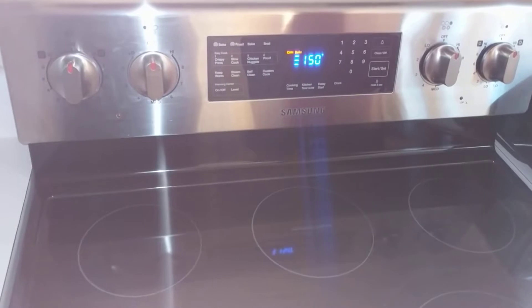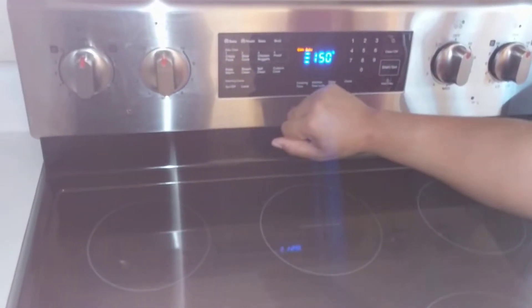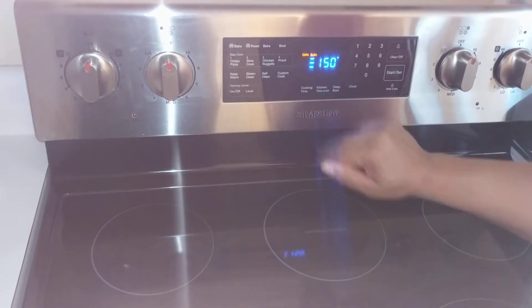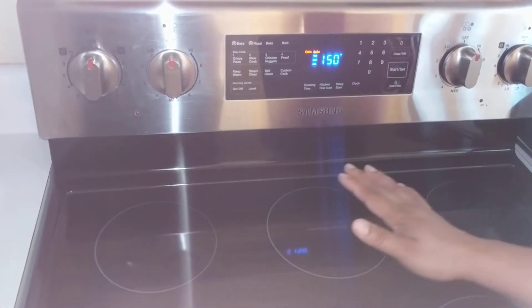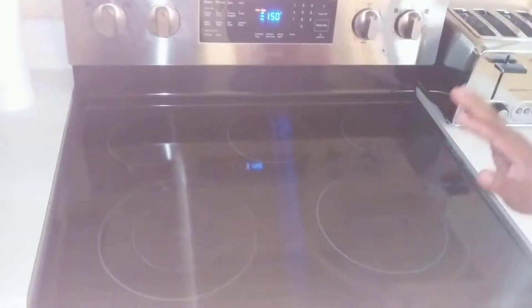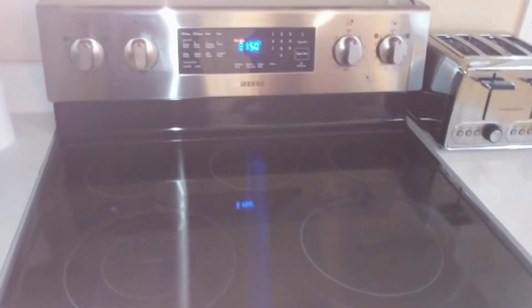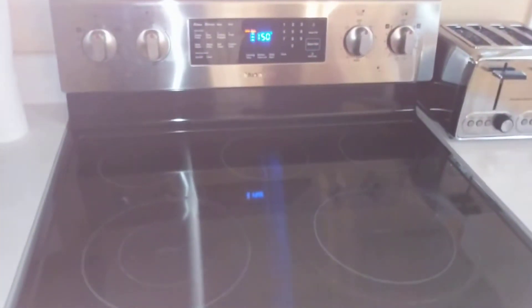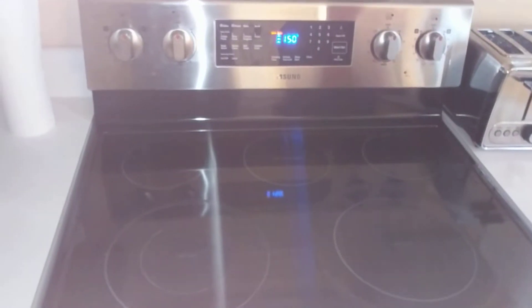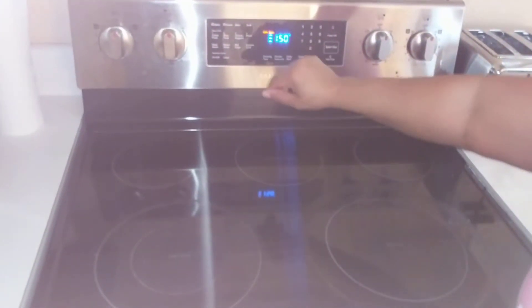You can also push Keep Warm. You don't want to use Steam Clean or Self-Clean — just make sure that when you get finished, you wipe up and clean your area, putting your items in the dishwasher and cleaning them up. I've already done a previous tutorial to show how that works.